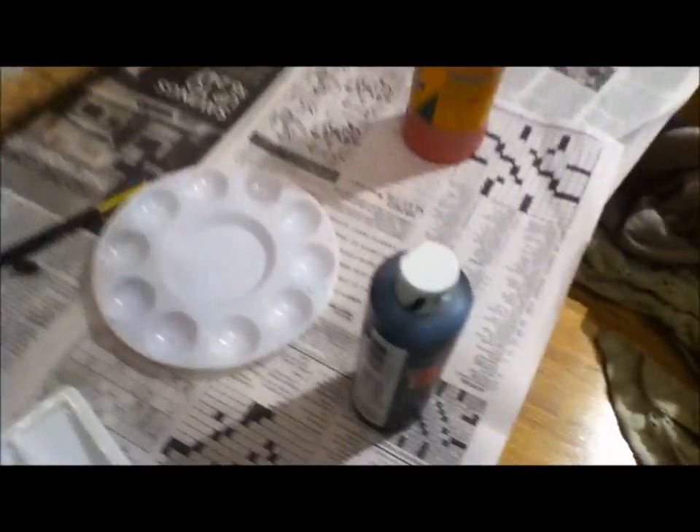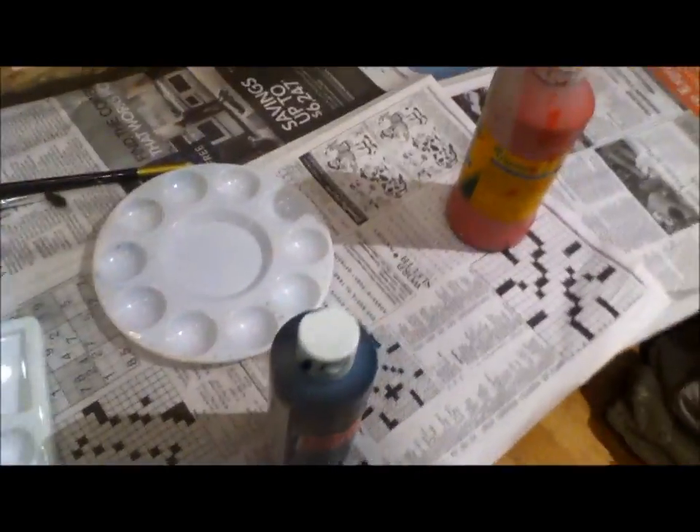It has been about 24 hours, which is a day, and it is pretty dry. The next thing I'm going to do is paint it. I'm going to use some nice black — it can be gray or whatever. You can paint whatever you want, and red for a nice lava effect.